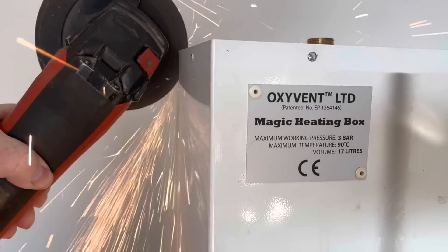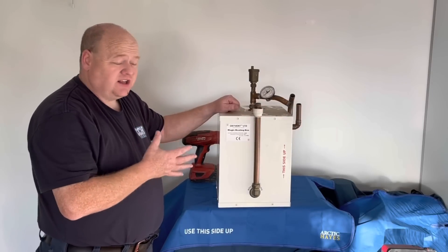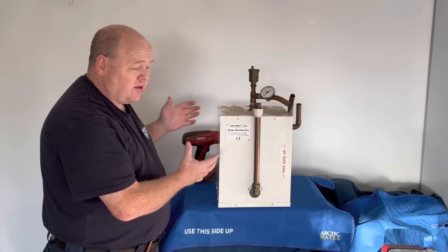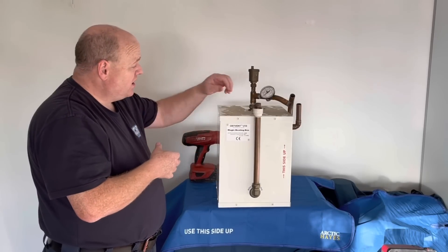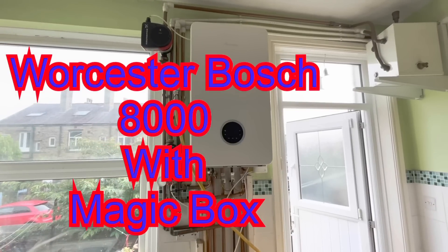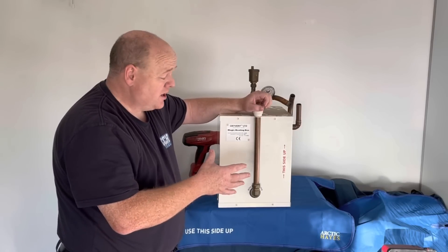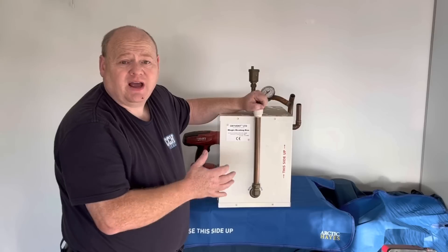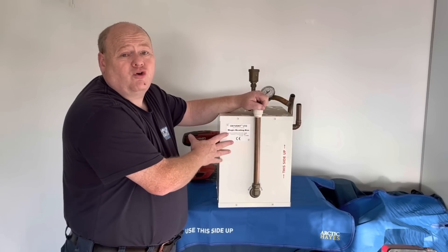What's inside the magic heating box? My name is Alan Hart and in today's video we're going to cut the magic box up and look inside. I did a video recently about a badly installed Worcester Bosch boiler with this magic box - we removed it and got the heating working for the customer, and I got lots of questions asking what's inside and could I cut it up.